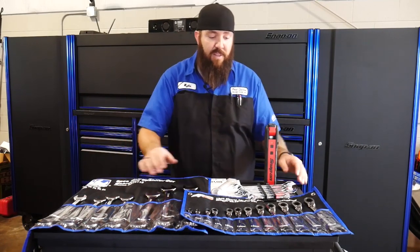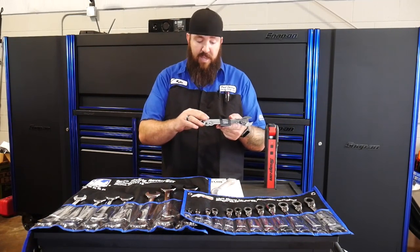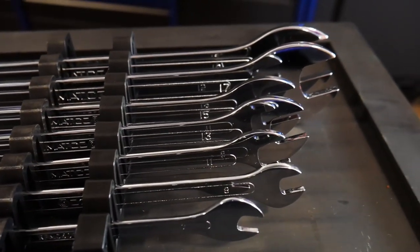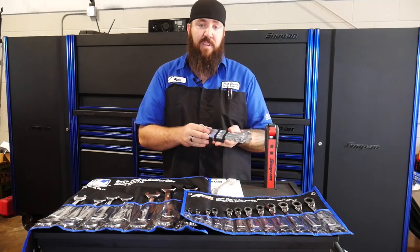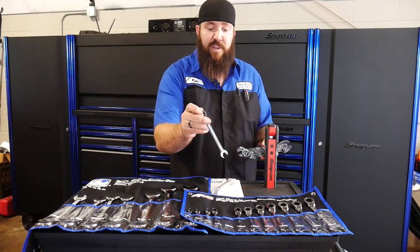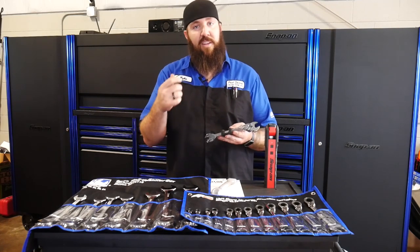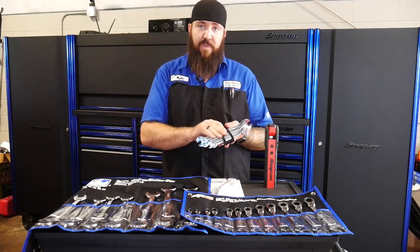First up on the list, we have this set from Matco. This is the flat wrench set, part number TW8047M. This is a seven-piece wrench set ranging in size from 9 all the way up to 19mm. These are extremely handy. For those of you working in really tight quarters where you find yourself not being able to get gear drive wrenches or even a standard wrench onto a fastener — you just have a little bit of room and need to tighten or loosen that bolt a little bit more, but can't do it. You don't want to get a pair of pliers on there and mess the threads up. So we ended up getting these from Matco.